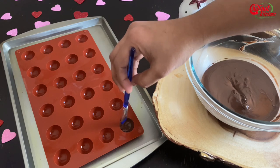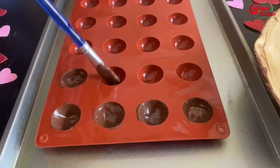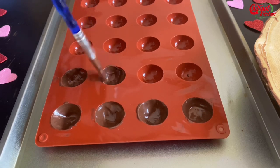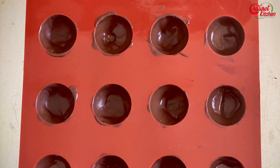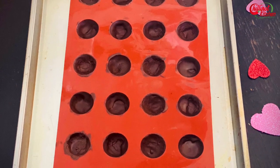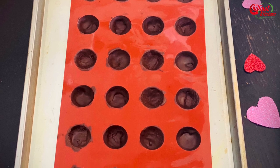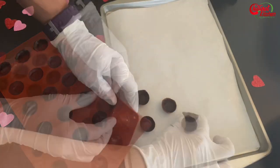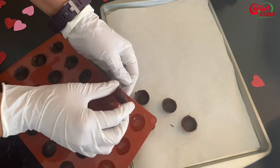Take a silicone mold like this — I've shared the link for this silicone mold in the description box below. Add chocolate to the silicone semicircular mold using a flat brush. Make sure the sides are a little thick, otherwise when you remove it from the mold it will break. Freeze it for 10 minutes, then do a second coating if needed, and freeze for another 10 minutes. Now carefully remove the cups from the mold and place them on parchment paper.